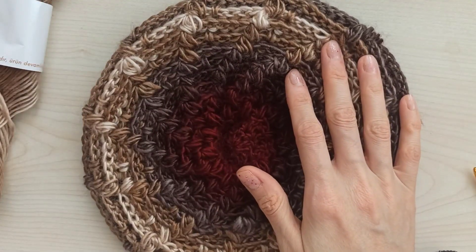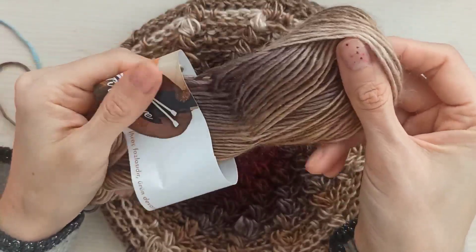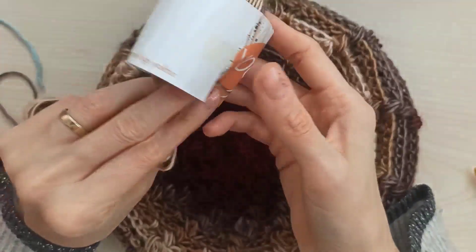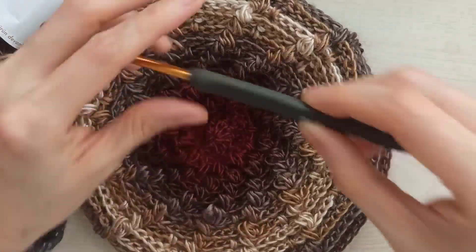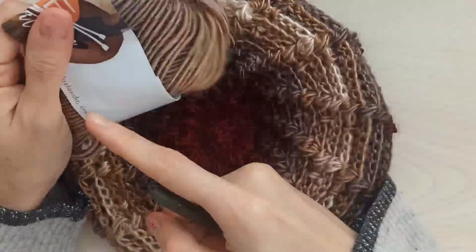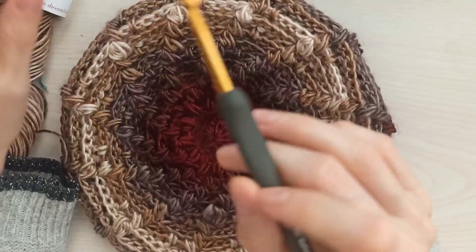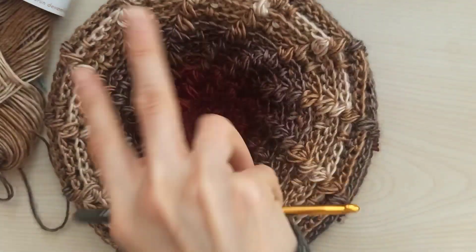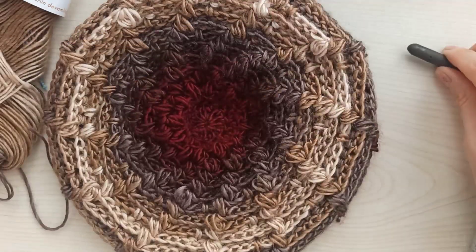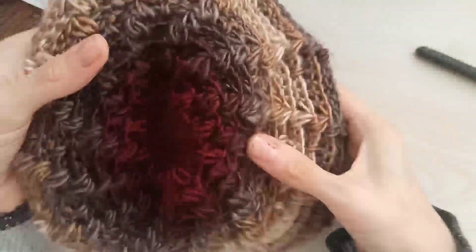I started my beret with this acrylic yarn, but it's not very visible, so I want to use this multi-color yarn. It's equivalent in quality to Nako Wiles yarn. I use a five millimeter hook. It's 100 grams equal to about 210 to 240 meters. You can check that — it's Nako Wiles. This is my beret inside, and this is the front side. You can use both sides, but I like the inside.